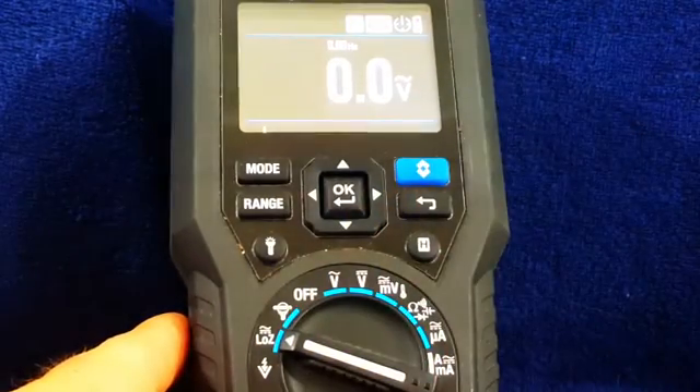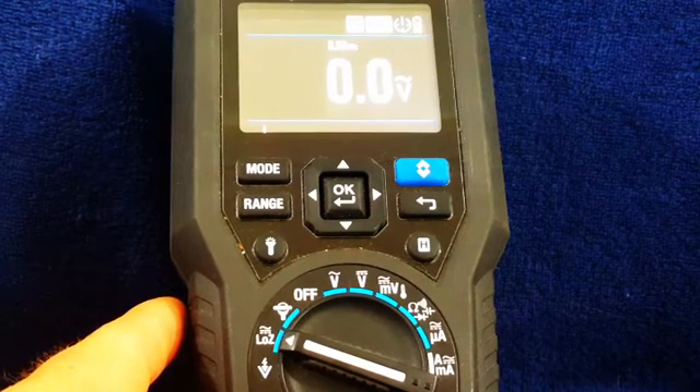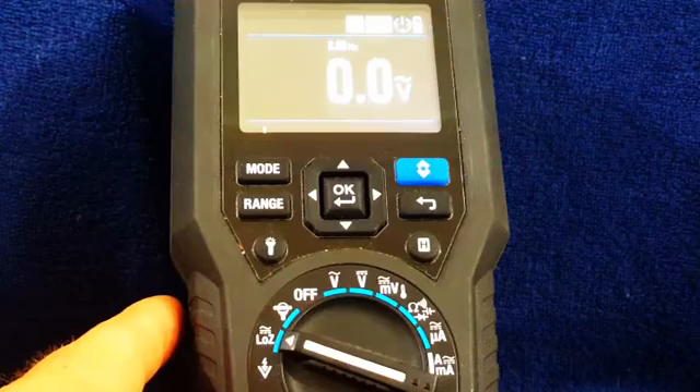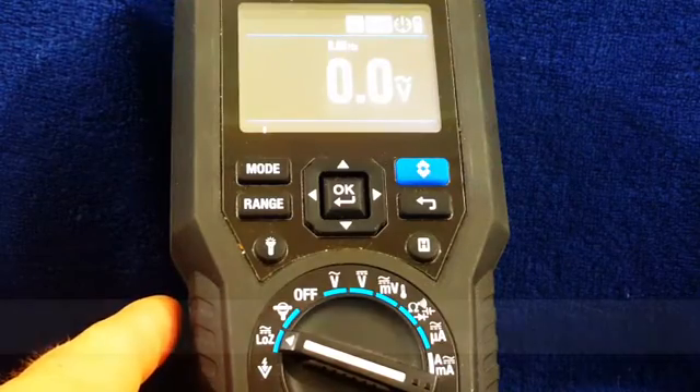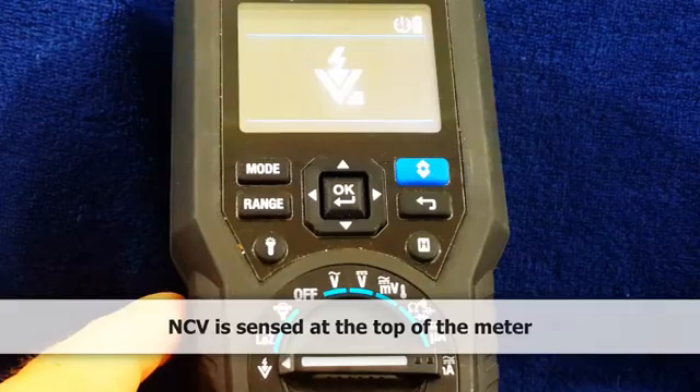We have a Low-Z mode — that would be if we're doing electrical measurement in a particularly noisy area, noisy as in electrical noise. And then we have our non-contact voltage.